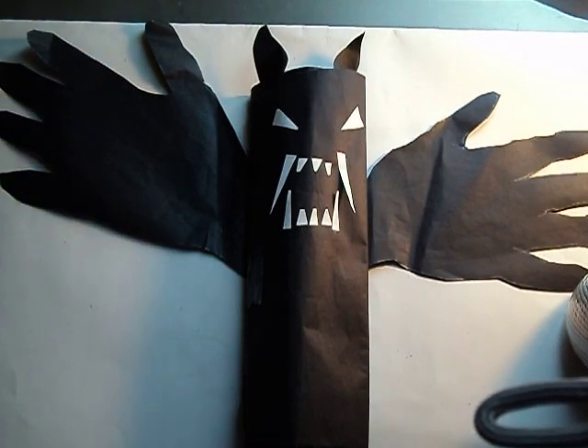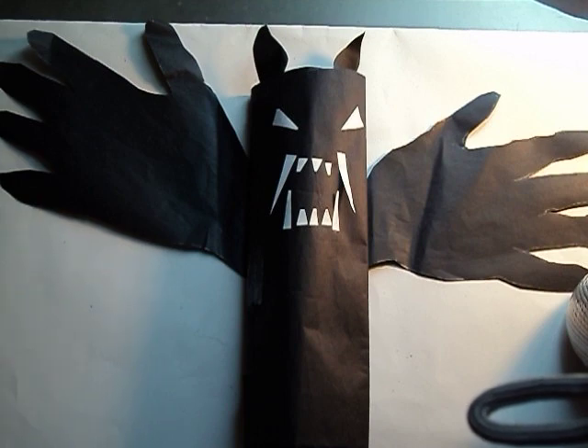Welcome back to Mr. Turner's art class. What you're looking at here is — I know this is goofy looking — but this is what I call a hand bat. This is something that for Halloween you can do with your kids.